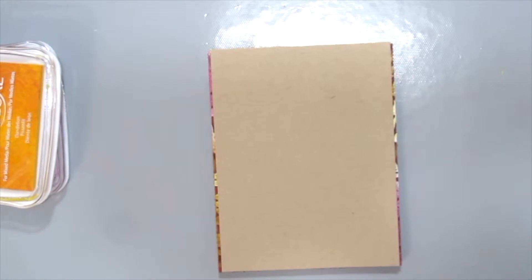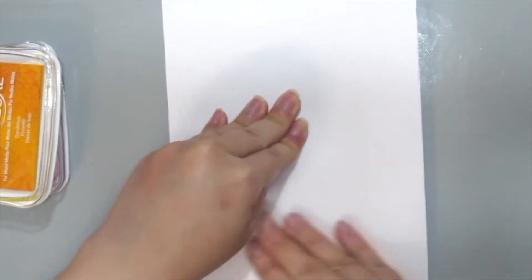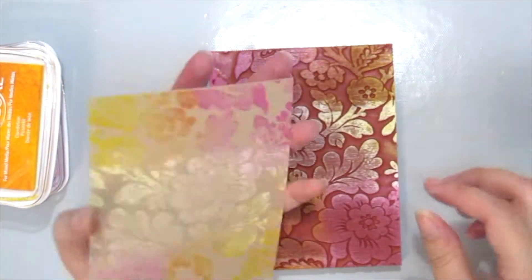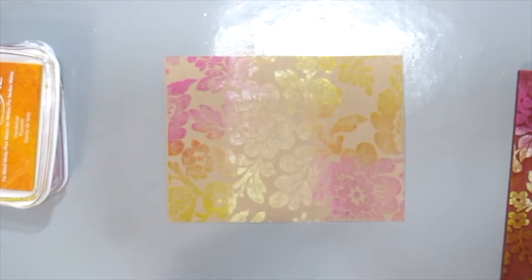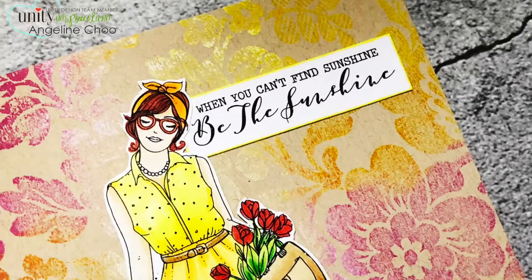Just place your paper on your stamp and grab a piece of scrap paper to just smoosh all the ink into your card — and here it is. Look how pretty it is when all the colors are mixed together. Just place your girl and the sentiment on your card and you're done.